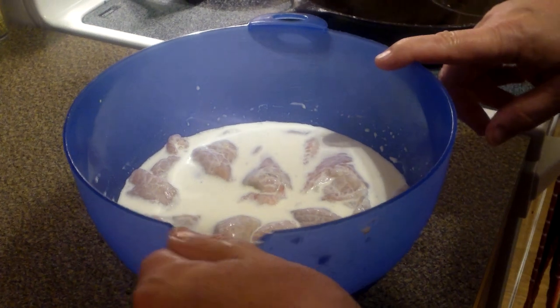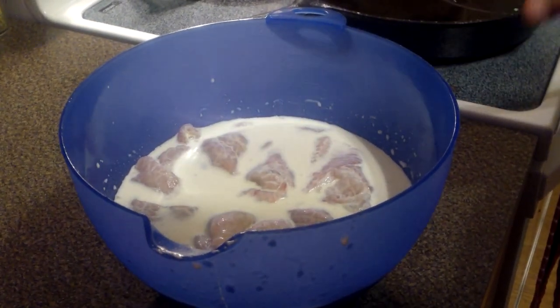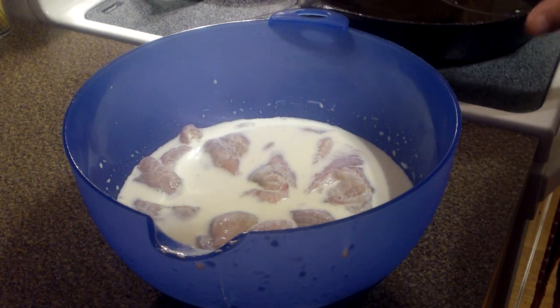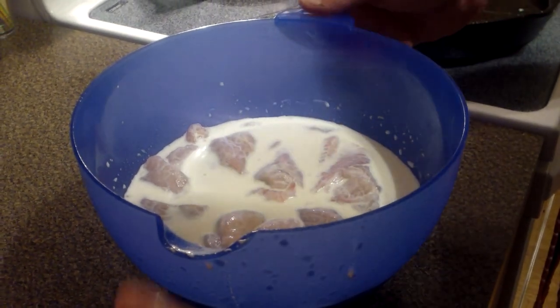And when we get done with this portion of it, we're going to come back and I'm going to show you how to pan fry this in my new best friend, which is a cast iron frying pan. We'll see you in a little bit.